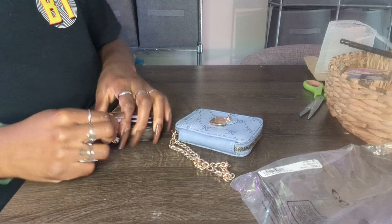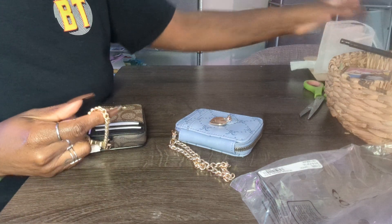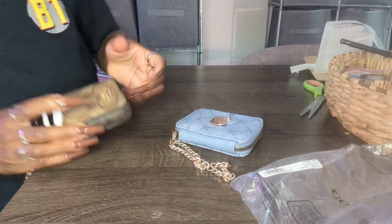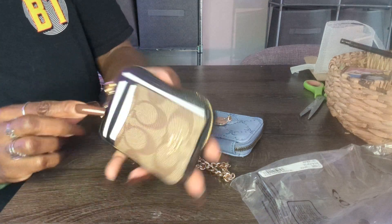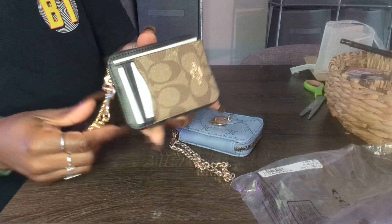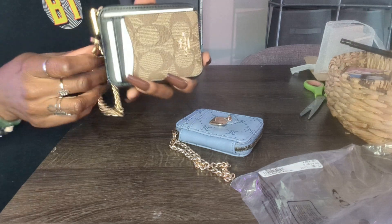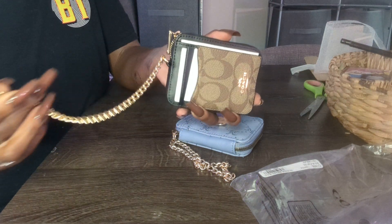Their original price was more than $8 anyway. So I'm just kind of taking a look around. To open it — this is not removable, but you can extend this off and clip it to, I guess, like your pants or something.